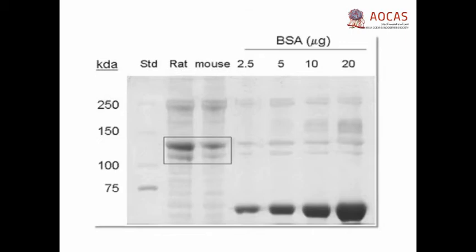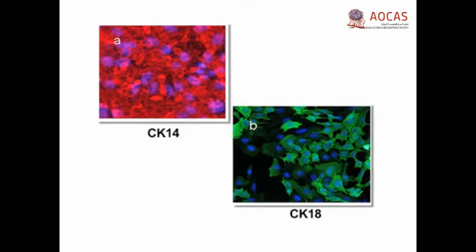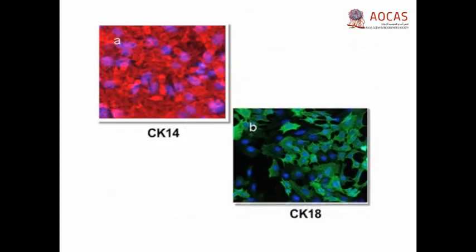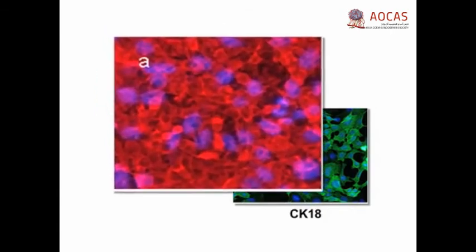Extraction of collagen protein from 5 to 7 mouse tails yields approximately 1 to 1.5 milligrams per milliliter in a 6 milliliter final volume, or 6 to 9 milligrams of protein. By Coomassie blue staining, bands corresponding to 90 kilodaltons and 130 kilodaltons are detected in lanes loaded with samples extracted from mouse tails, indicating the presence of collagen type 1 and pro-collagen, respectively. PYVMT carcinoma cells can be identified by cobblestone shape and co-expression of CK18, a luminal epithelial marker, and CK14, a basal epithelial marker.